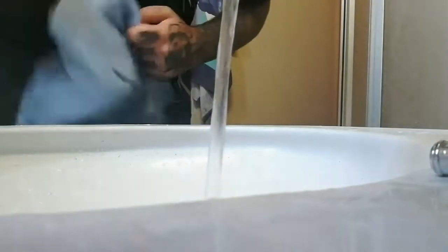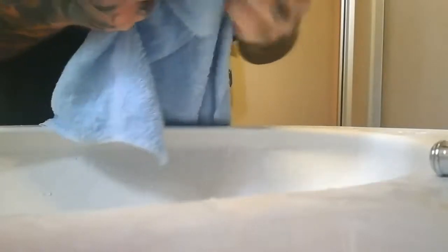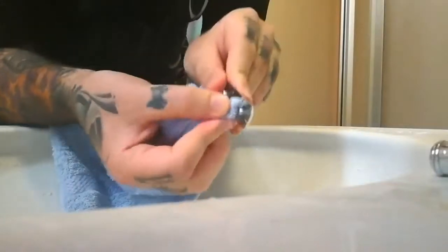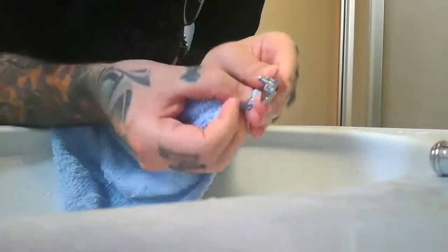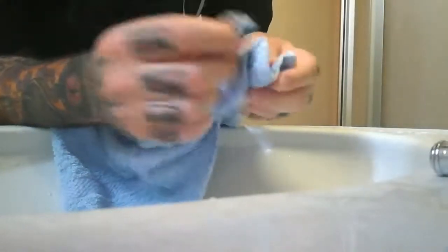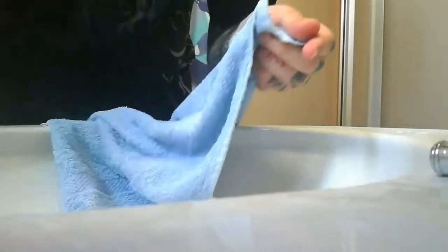Ensuite, tout simplement, on essuie avec le linge la tête, bien comme il faut. Entre les interstices aussi, on passe bien le linge. Bien comme il faut, pour que ça soit bien propre. Là, il est bien net, bien propre.